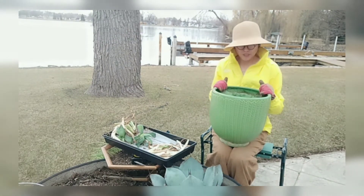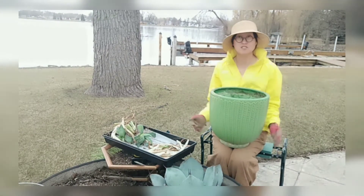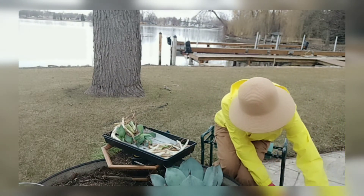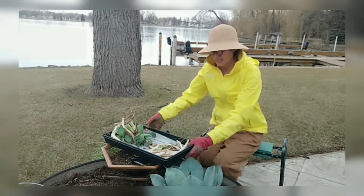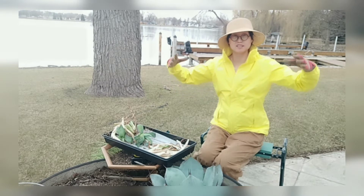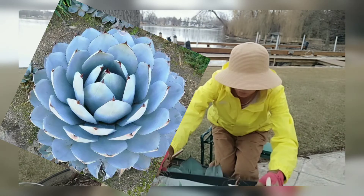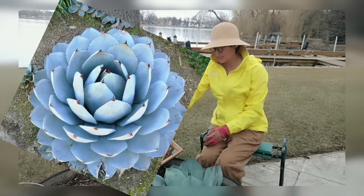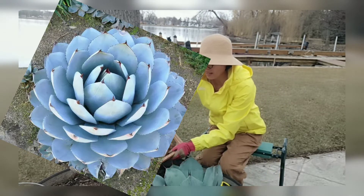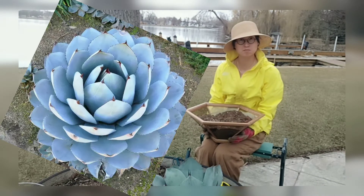This is the original pot — it's beautiful, but the problem is it's deep and not shallow or wide enough. I need to change to a bigger planter, a shallower planter. I like to use shallower planters for succulents because they give better space. Especially for rosette types, the wider the diameter, the better for the plants.